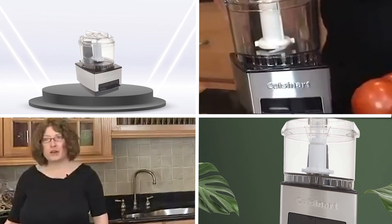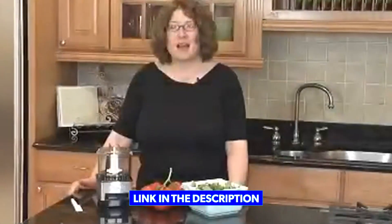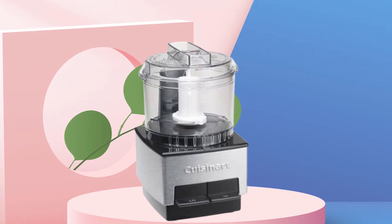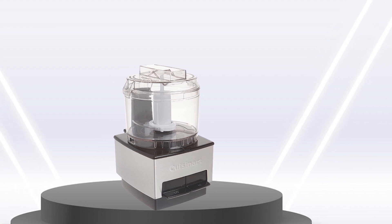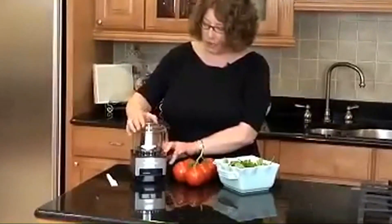Moving on to number 2, the Cuisinart Mini Prep Food Processor. It is a compact and versatile kitchen appliance popular among home cooks and professional chefs, designed to handle a variety of tasks such as chopping, grinding, pureeing, and mixing ingredients. One of the standout features is its compact size, making it ideal for small kitchens or those with limited counter space. Despite its small size, the Mini Prep has a powerful motor that can handle tough ingredients with ease. The food processor comes with a 21-ounce BPA-free plastic work bowl that is durable and easy to clean, with a clear lid and a spill-proof pour spout for easy transfer of ingredients.